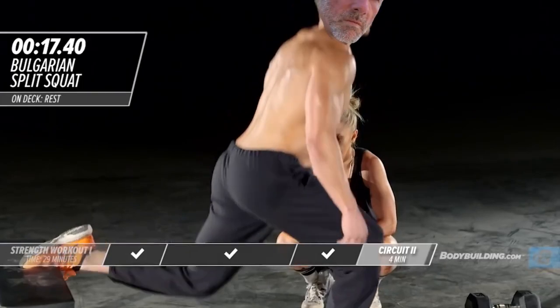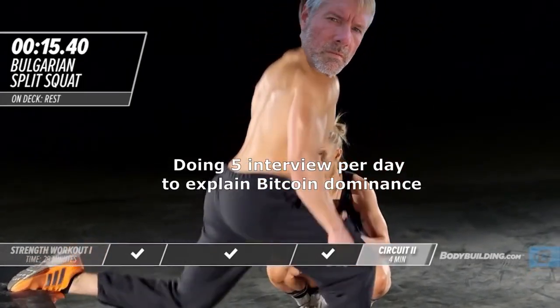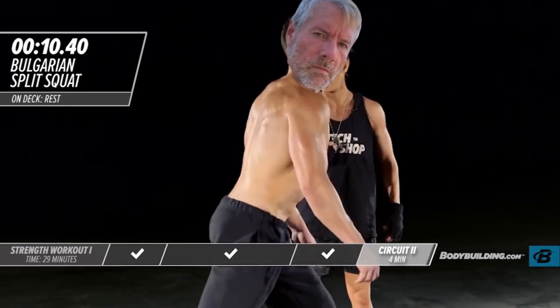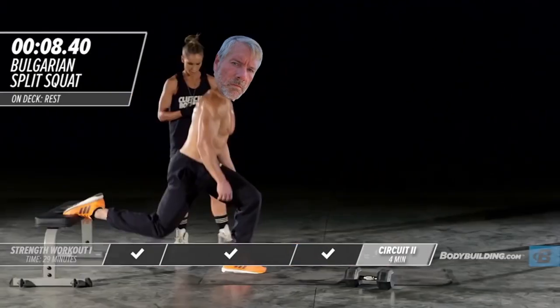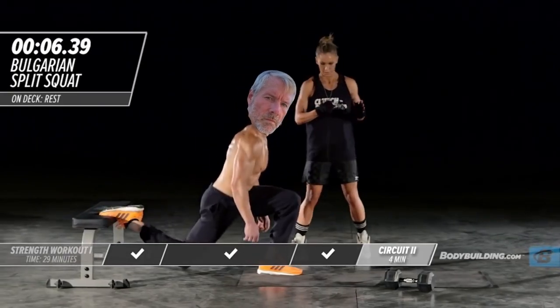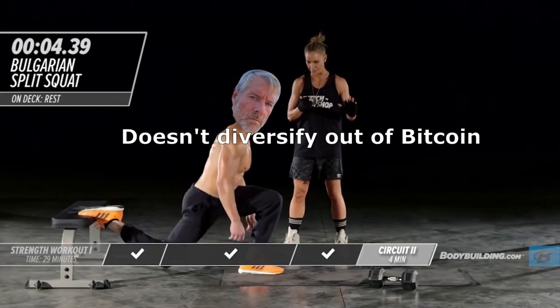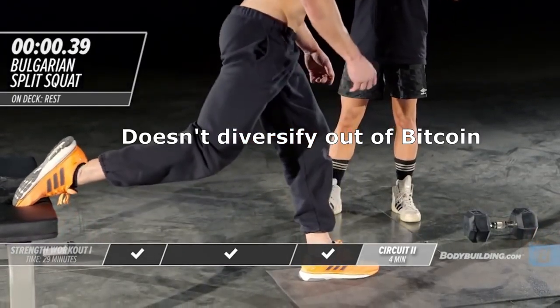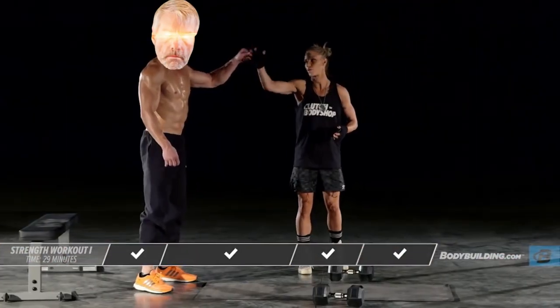Good. 10, 2, 1. Switch — right on to the other side. You feel that in your booty? Pain is in formation. Here we go. 5 seconds left: 5, 4, 3, 2, 1. Killed it.